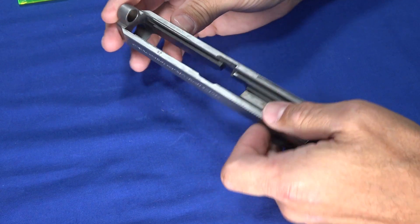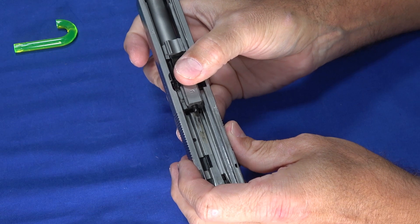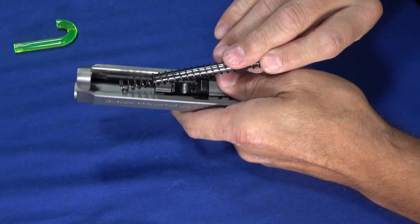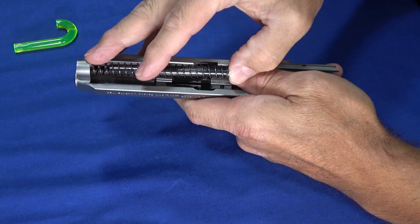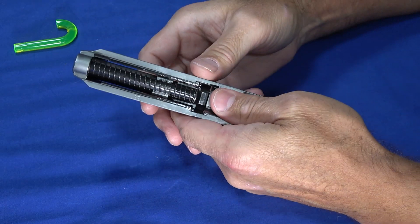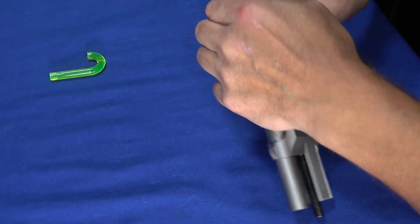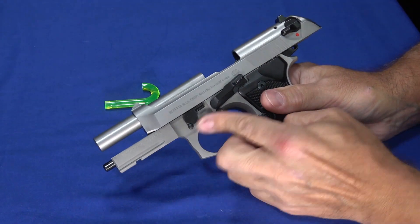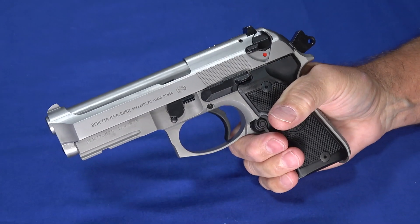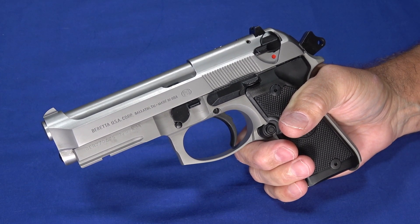Reassembling it is just as easy as taking it apart. Grab the barrel and drop it in — make sure it drops into place. Every once in a while you'll get it where it doesn't want to seat, and usually it's just making sure the locking block is centered. The recoil spring and guide rod is easy to install; there's actually a groove up at the front that it catches into and it really slides into place nicely. This isn't one where you have to fight with the spring getting stuck halfway — it goes together really easy. Then you just take the frame, slide it back on, lock it back, flick the lever, and you're back in business. Maintaining this thing is quite easy whether you're in a nice air-conditioned room or out in the field behind a rock.